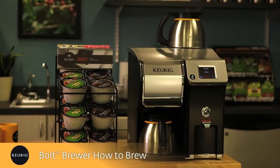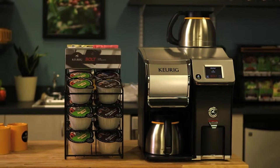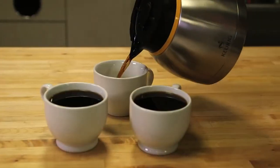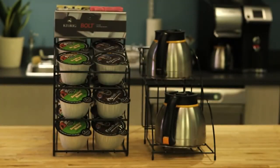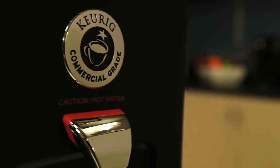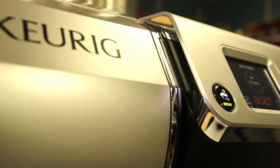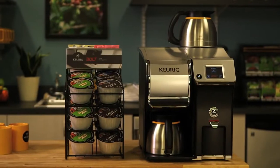Hi, and welcome to the Keurig Bolt Carafe Brewing System. The system brews a full carafe of coffee in about two minutes. You'll get a perfect pot every time at the touch of a button, with less mess and less cleanup. It's a similar process for all Bolt brewers, but for this demonstration, we'll be using the Z6000 model. Let's show you how it's done.